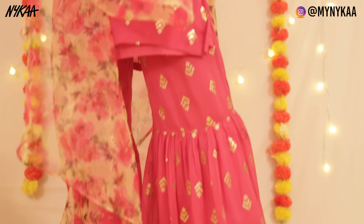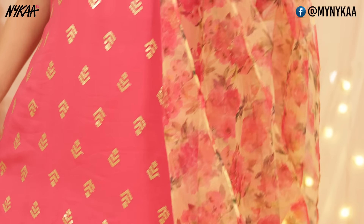I'm wearing this beautiful suit from Nykaa Fashion — you can check out Nykaa Fashion for beautiful sets. This is just so easy and breezy to carry. For hair, I've just gone for curly beachy waves. And that's it for look number one.